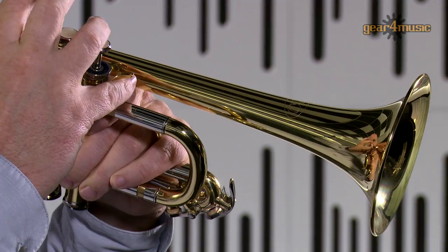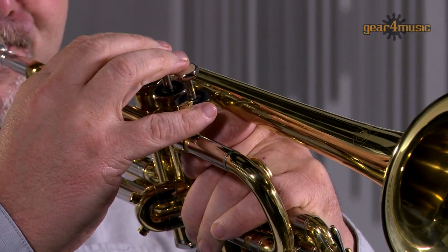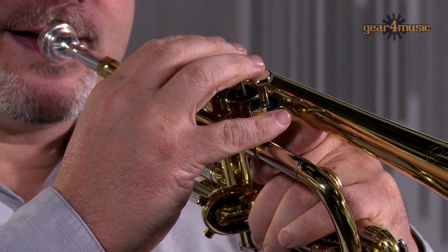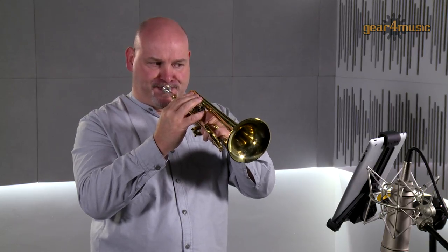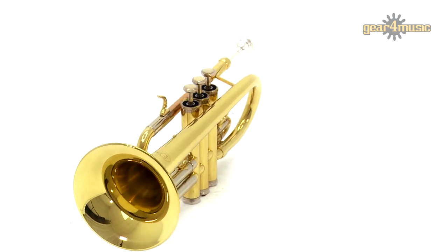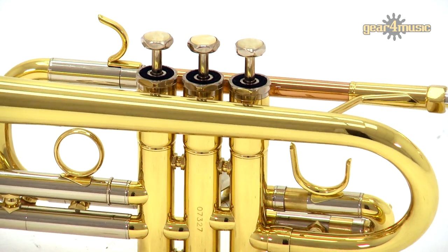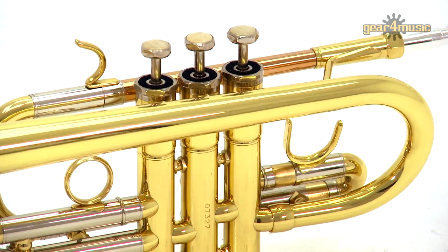Welcome to the Gear4Music studio, where today Ian is playing the Coppergate trumpet in the keys of D and E flat. This robust trumpet has a yellow brass bell, cupro nickel slides and stainless steel valves, so it's long-lasting and hard-wearing.